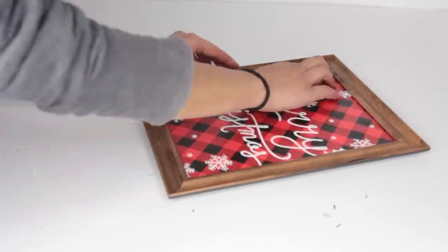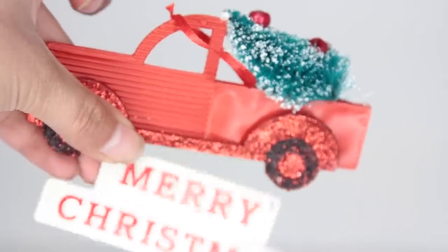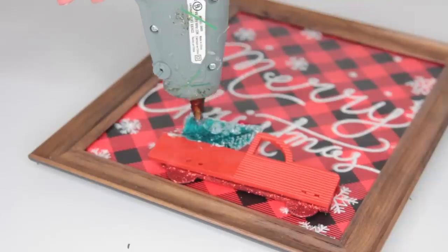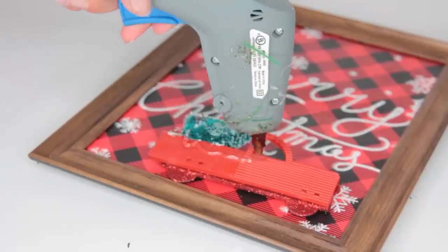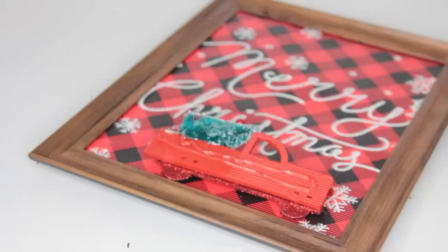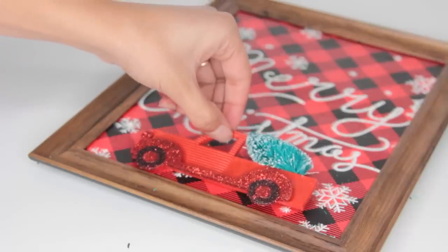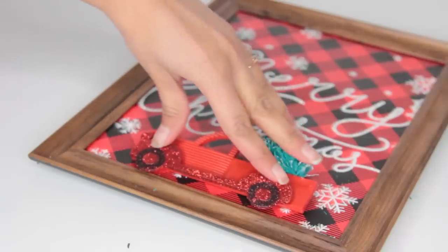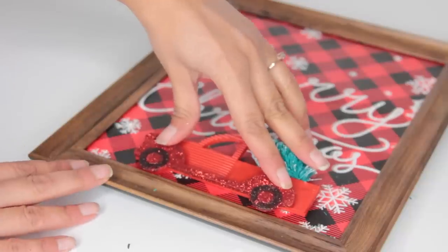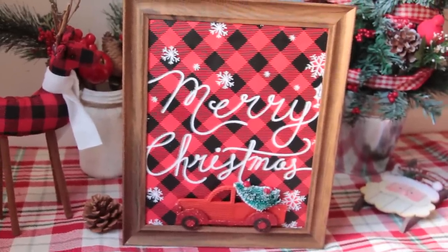Dollar Tree recently has gotten in these cute little red trucks and I really wanted to incorporate it into a DIY somehow. So I took this ornament, took the Merry Christmas part off of it — I just wanted the truck — and then I glued that to the bottom of my image and I think it looks really cute, and that's all I did. You know how sometimes you're in Dollar Tree and you see some of their gift bags and you're like, oh that's a really pretty image? Now you can frame it and make it into a picture.